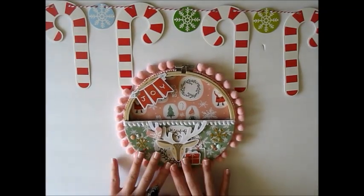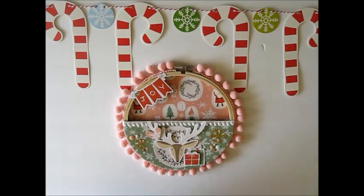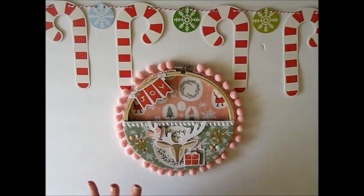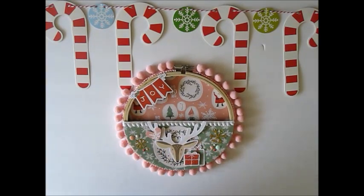This is the hoop completely decorated — I think it looks super cute! Now it's just time to fill it up with the goodies. I'll show you quickly what I'm going to try to fit inside. I'm not sure if all of it will fit, but we're going to see.